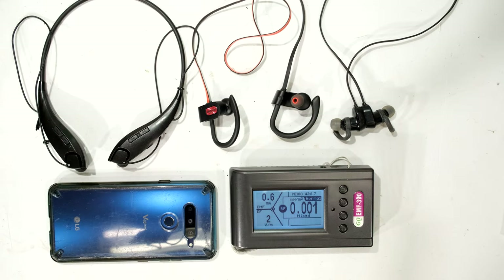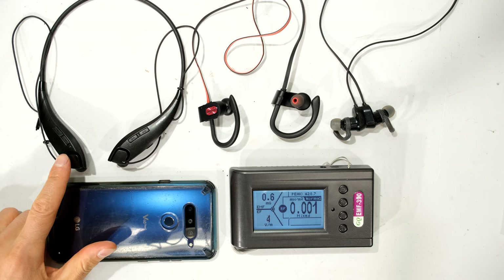Hi, in this video I'll be doing an informal test of the power density for these three different types of earphones. On the left hand side I've got the MPOW Jaws, which is using Bluetooth version 5.0.